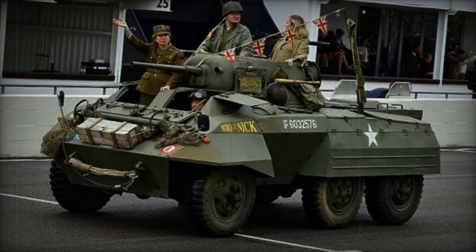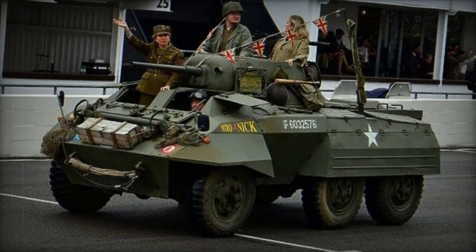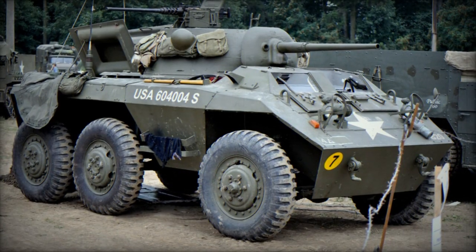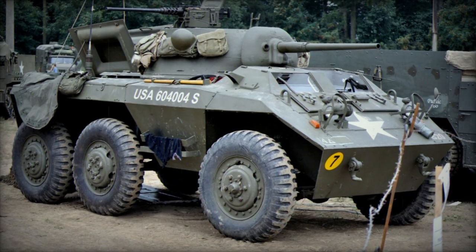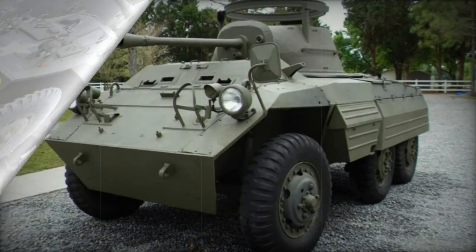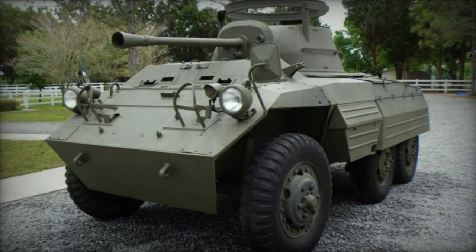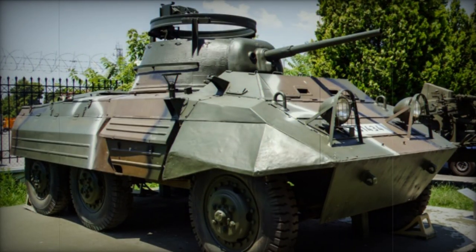Ford was the primary defense contractor for all production M8 and M20 vehicles, producing some 15,458 examples into 1945. Of these, 11,667 were M8 models and 3,791 became the M20, making the Greyhound the most numerous of all available American armored scout cars of the war. Production ceased in April of 1945. The M8 Greyhound soldiered on in the post-war world, thanks to its strong showing in the war and the sheer quantity of examples produced. Amazingly, some operational M8s were still in service in the latter portion of the century, making the M8 one of the longest-serving military vehicles in history. In addition to combat actions in World War II, the M8 was also used in the Korean War, 1950–1953.